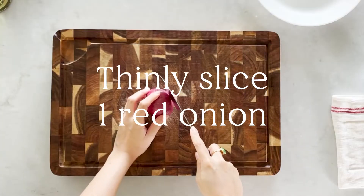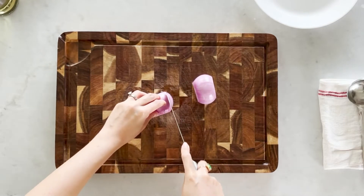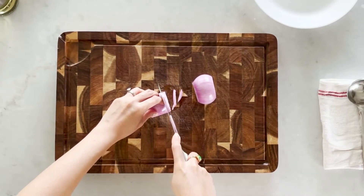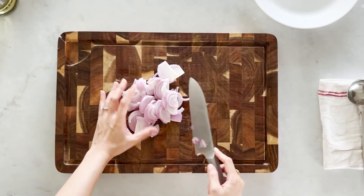That's all for today's ingredients, let's start cooking. First we need to prep some of the ingredients, and the first one is the red onion. We'll need one whole red onion and we just need to slice it. Set them aside.